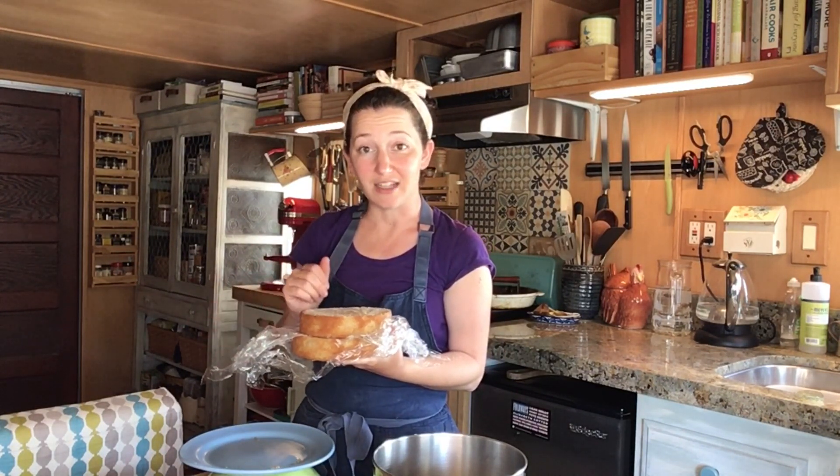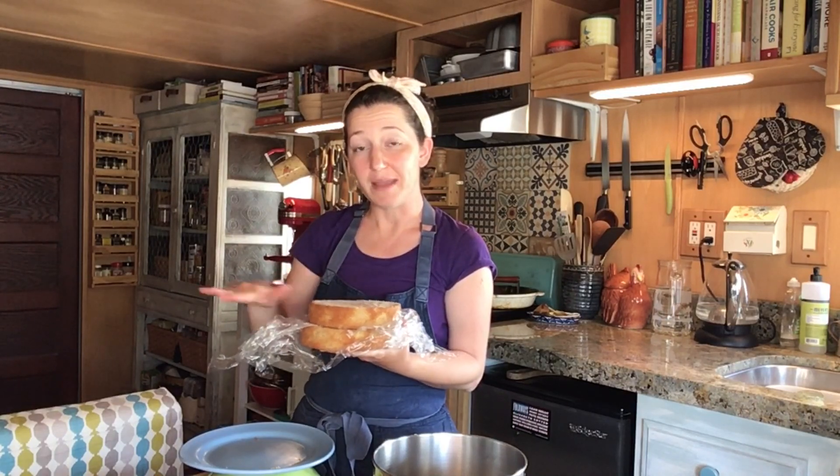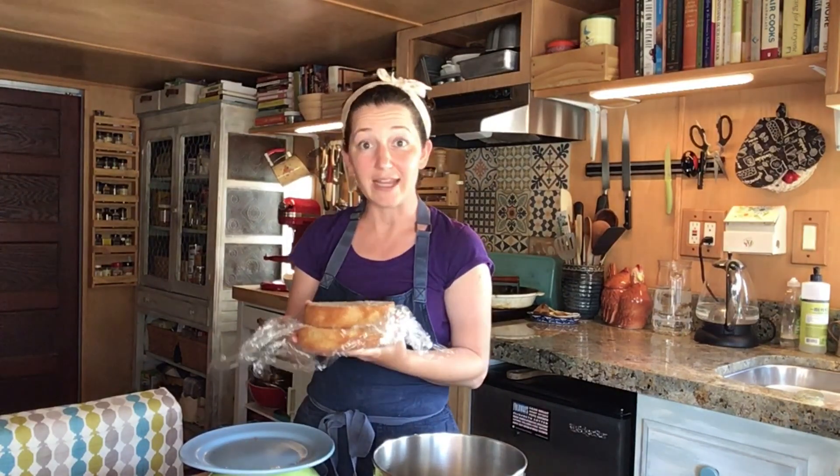Now our cakes are ready to be filled with buttercream. Today I'm going to be finishing my cakes in an old-fashioned rustic look, which means I'm just going to put buttercream in between the layers and on top and leave the sides naked. By doing so, it gives it a nice rustic old-fashioned charm — and it means I can go straight to the stand mixer and make my buttercream.